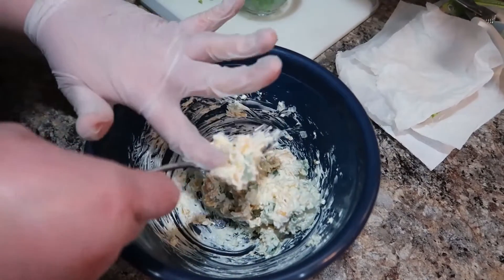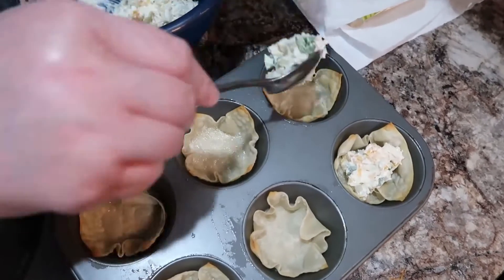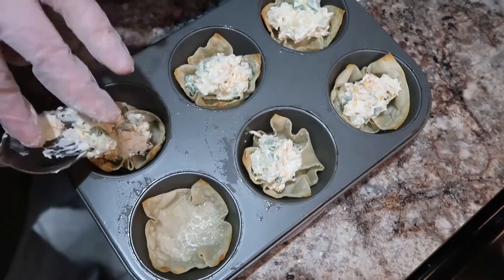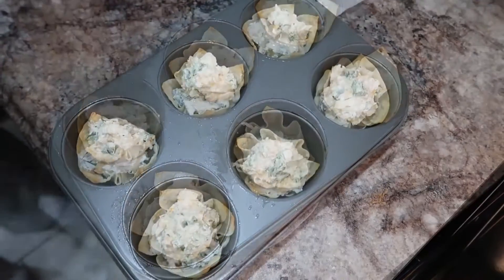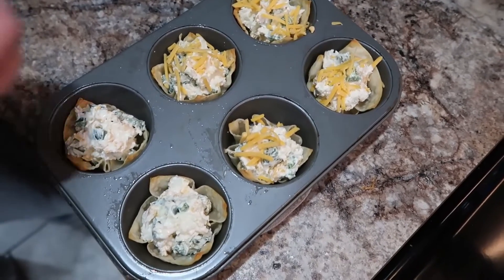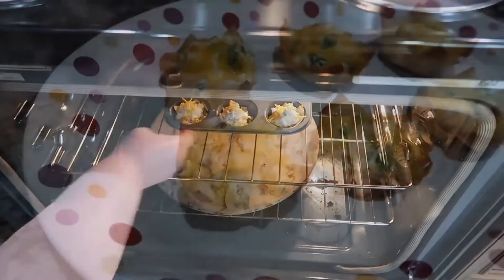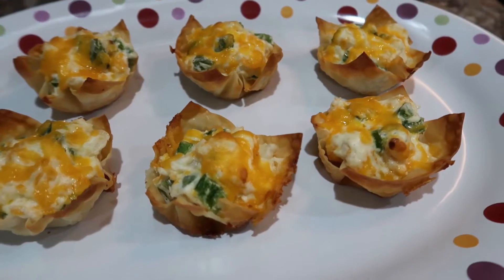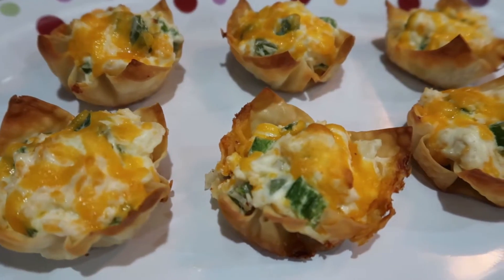We're going to spoon the filling into our pre-baked wonton cups. At first I thought it wasn't going to be enough, but it was a perfect amount. I'm just getting it scooped in — they're pretty solid. Pre-baking is definitely key if you want that crunch. Even though I like our taco cups, they get a little chewy since the filling goes in without pre-baking. I'm adding a little cheddar cheese to the top, then baking at 350 degrees for 12 to 14 minutes until the cheese is melted and the wontons are browned. These were amazing — I will definitely make them again. You could even add chicken to this, which I may try next time.